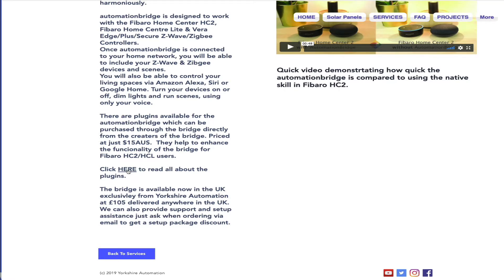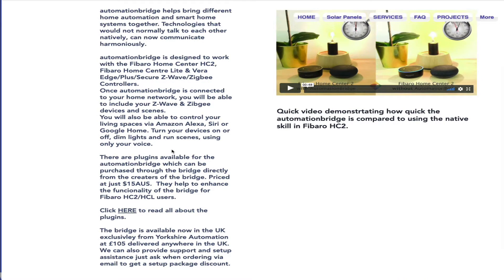I've got exclusive rights to sell this in the UK and the price is £105 delivered. Setting up is very very easy. The plugins are extra 15 Australian dollars per plugin but you only buy what you need. Let me show you what it does natively so when you buy it and set it up, these are the sorts of things it can do without the plugins, and only if you need the plugins do you buy them - that's how it enhances the functionality.